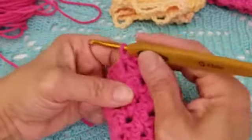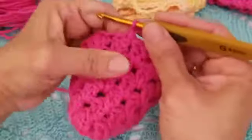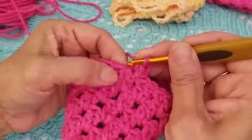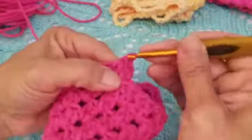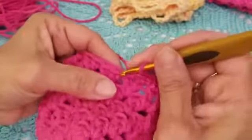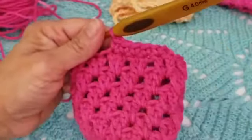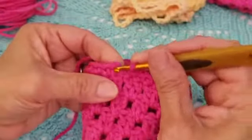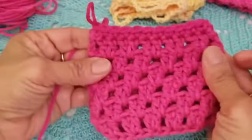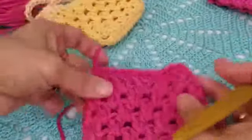After completing round eight, chain one and do a single crochet all the way around through both loops — not back loop only. You should still have 24 single crochets. Slip stitch to close the row.